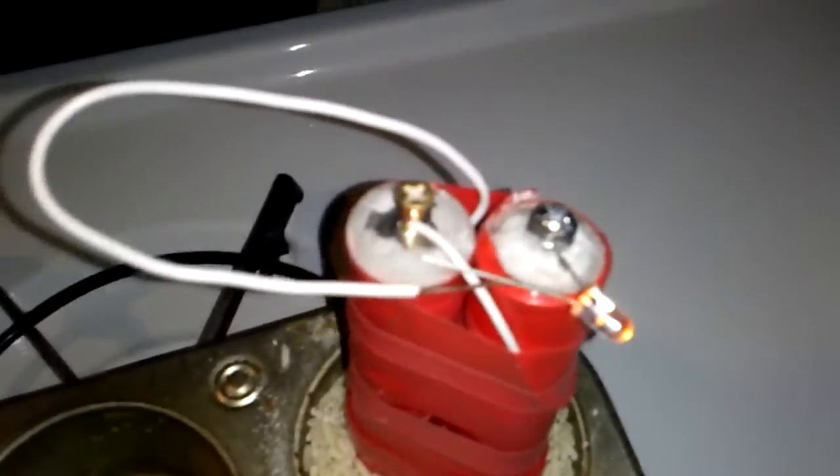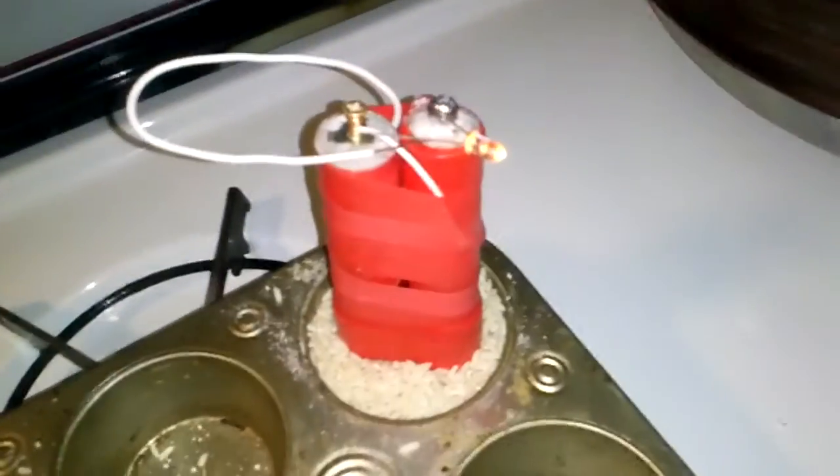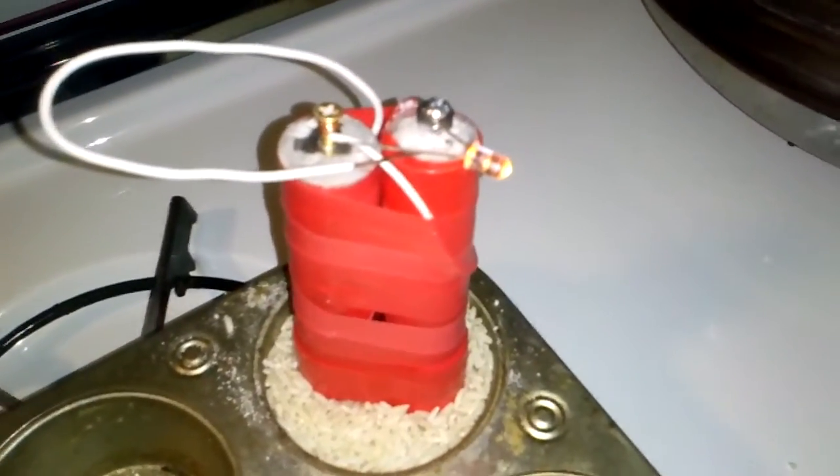I got a good thing working here. I am going to make a bigger one. I'll see how long this thing is going to run, but I'm definitely going to make a bigger, more robust one. I think the more material will give me more voltage too.